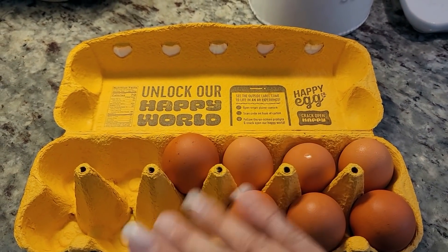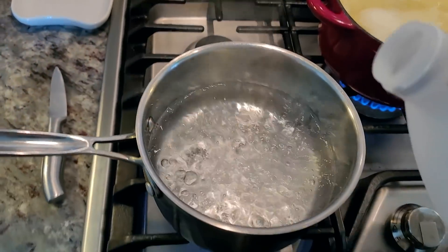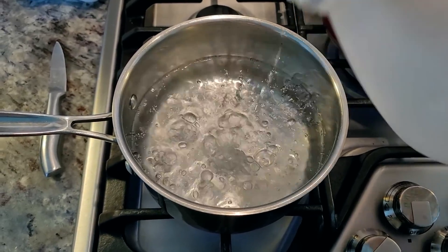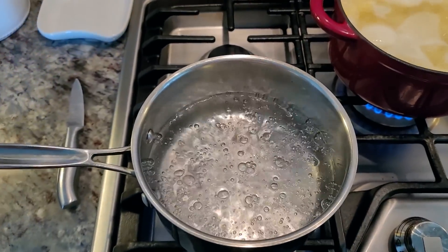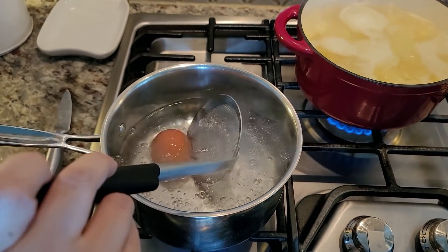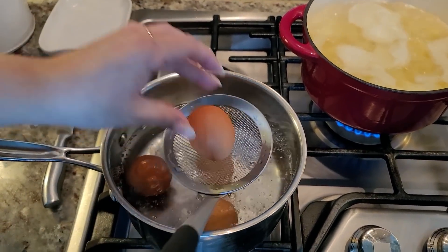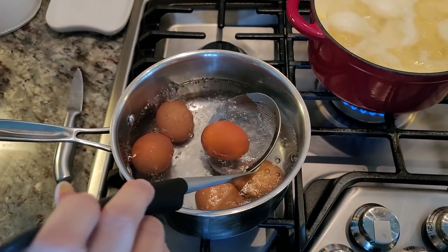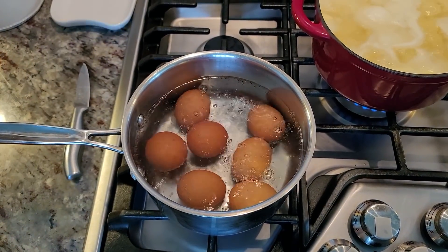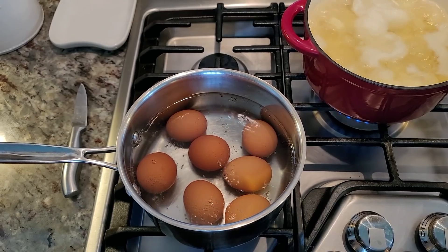I'm also going to boil eggs for this recipe — you could use four to six eggs, but I'm boiling seven because I need a couple for the thumbnail. My water is boiling, so I'm adding a little bit of white vinegar, which apparently helps to peel the eggs easier. I'll lower the eggs gently into the boiling water, let them come back up to a boil, then time them for about 10 to 12 minutes for a hard-boiled egg.